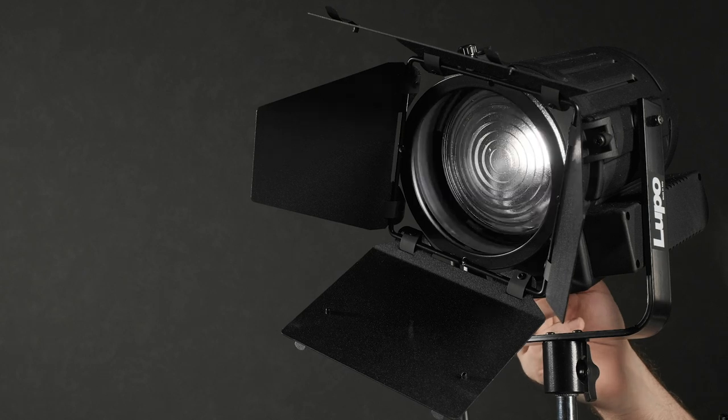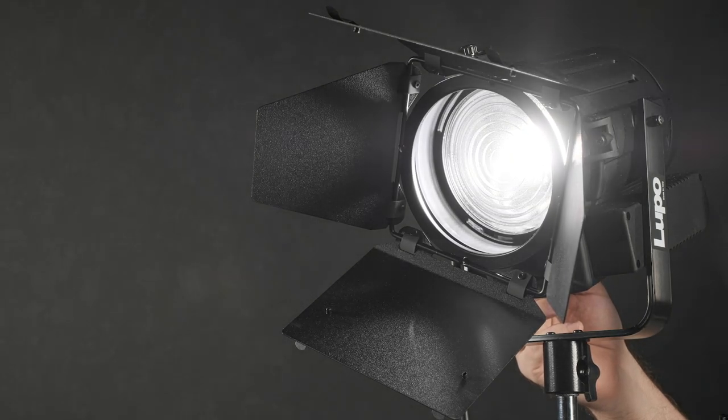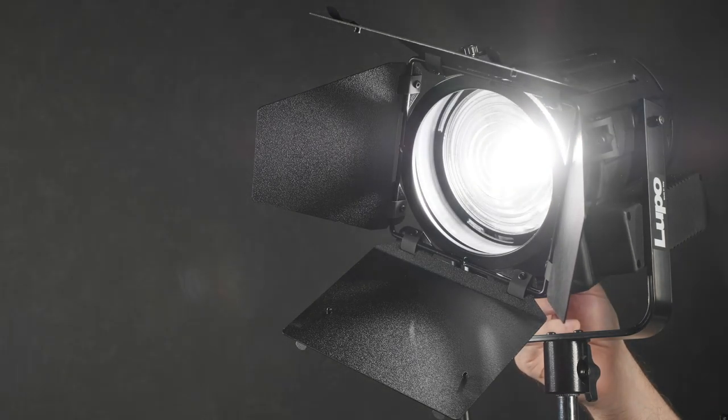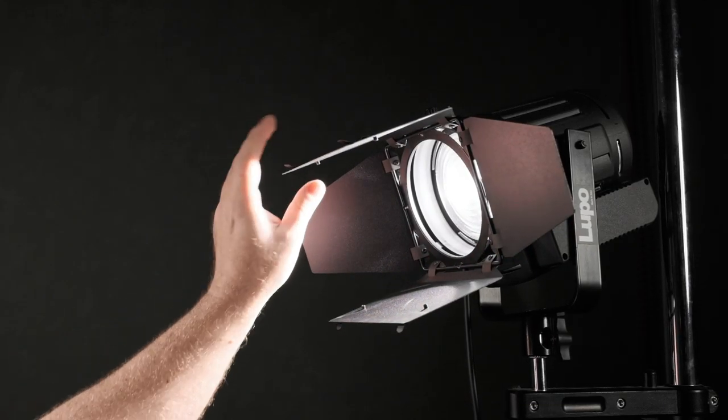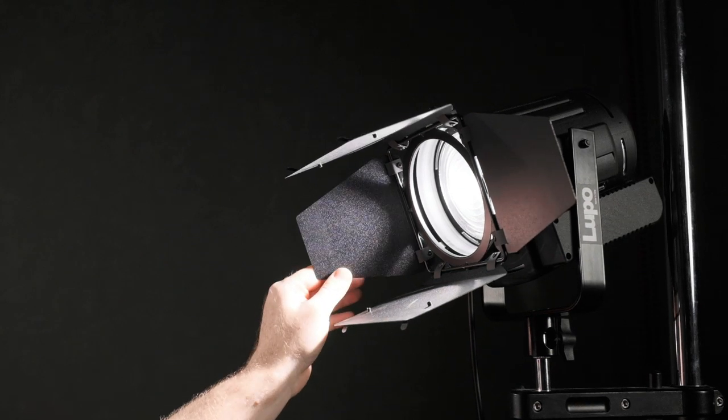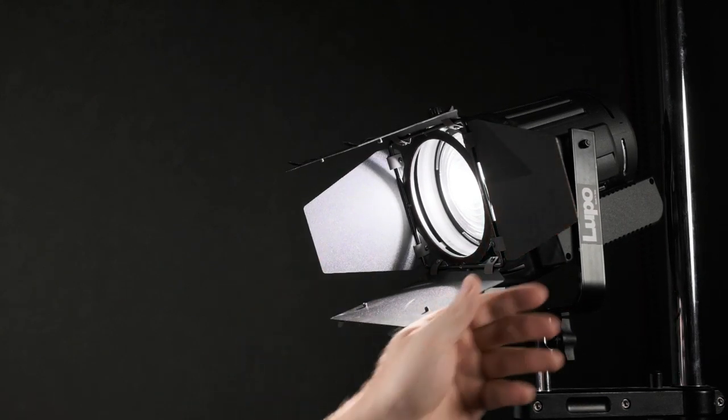For the third light, which will be the hair light, I'm using the DayLED 650, which is the baby brother of the DayLED 2000. I'm going to use the included barn doors to control the spill of light and keep it off the background, but also concentrate it onto the model's hair.